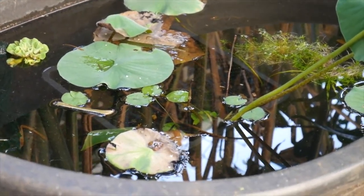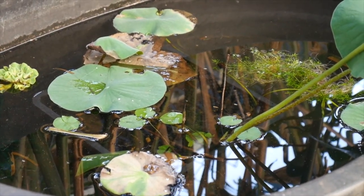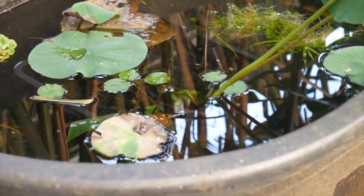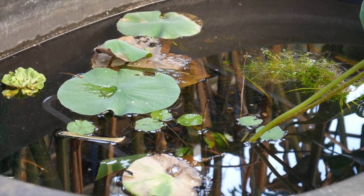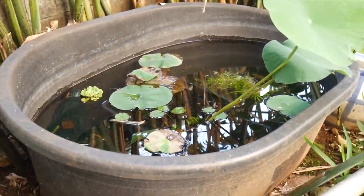Hey, what's up YouTube! Today I just reset some of these tubs — took all the existing fish that I'm no longer raising in these ponds, put them in some tanks, and then I'm going to put in some new fish today that I've wanted to try breeding out in ponds.